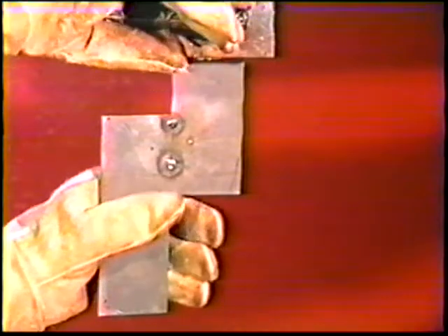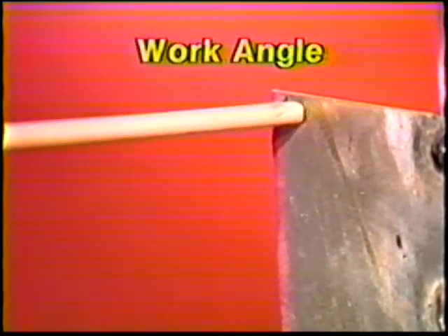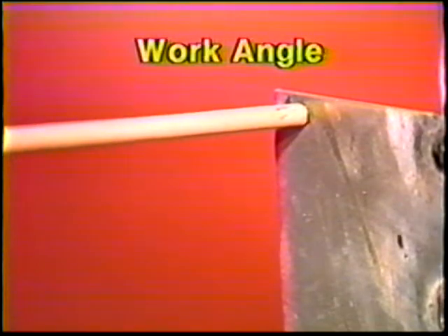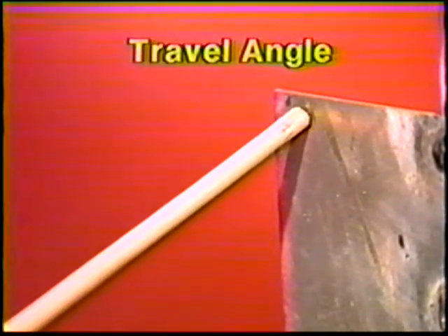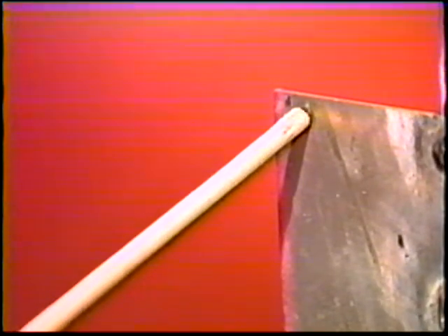Clamp another plate for vertical position welding with the length of the plate running vertically. You may want to tack weld a small plate to one side of the workpiece to aid in clamping to the fixture. Position the electrode at right angles to the plate and angle it downwards 30 to 35 degrees in the direction of travel. Use the same current setting as with flat and horizontal practices.